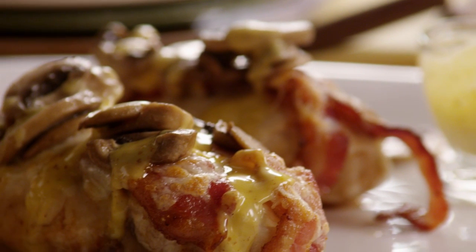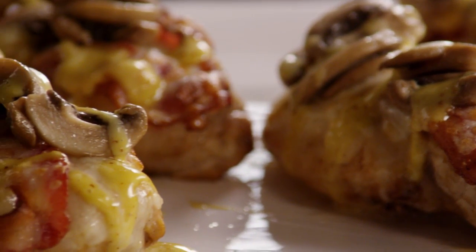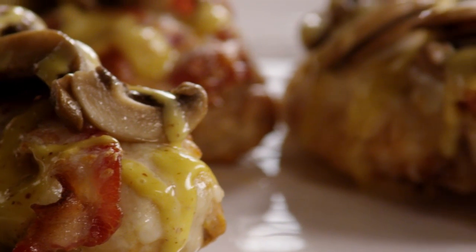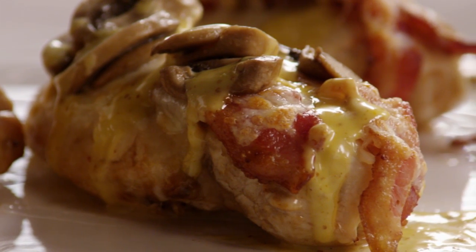I've made this recipe for Alice Chicken several times, comments one All Recipes member, and I have to say it's the best recipe I've found on this site. It's easy, but tastes special, thanks to the member who submitted this delicious chicken dish.